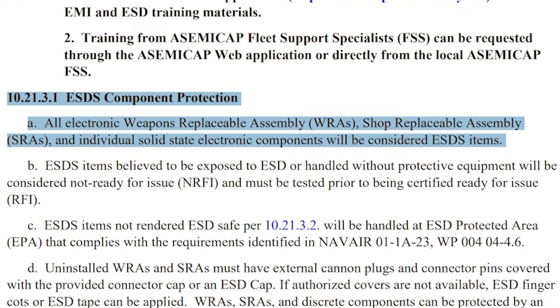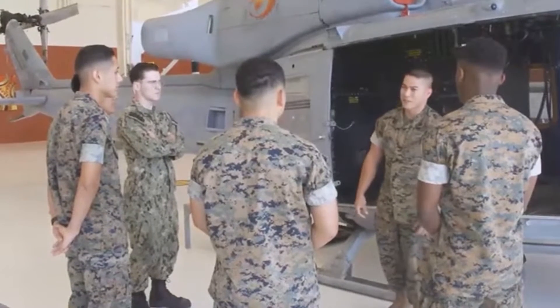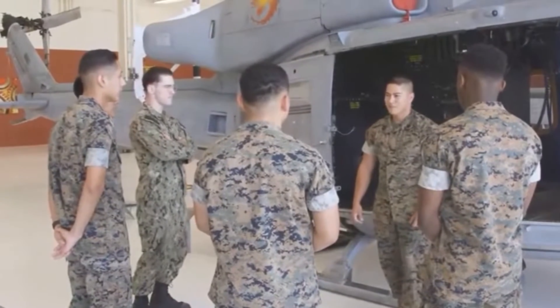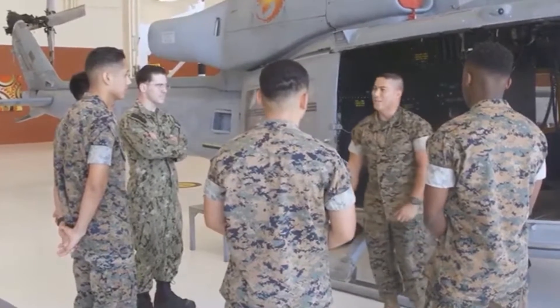ESD sensitive gear will be worked on in conjunction with ESD mats in order to ensure the longevity of our aircraft equipment. During this video, we will go through the process of ensuring our ESD portable field service kit is in good working condition by performing the required pre-operational checklist in accordance with NAVAIR 17-600-193 ESD-6-1.